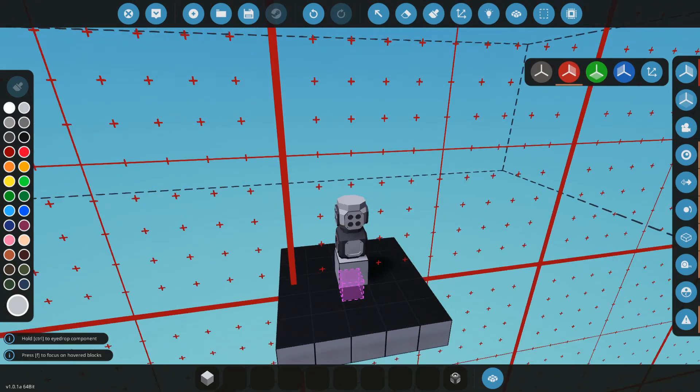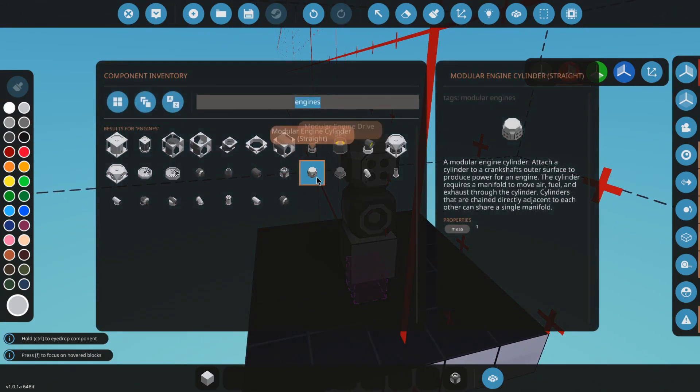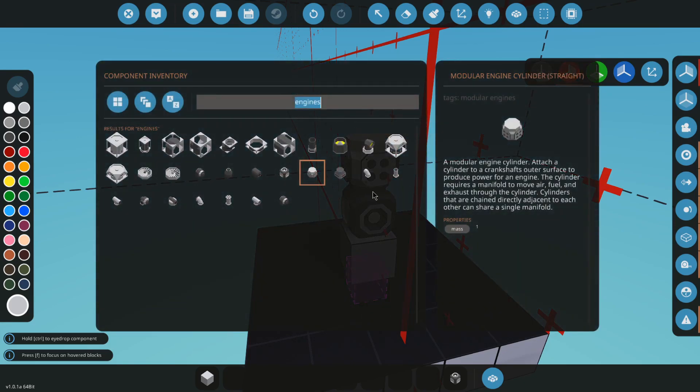We're going to pop a cylinder on the top, just like this. Cylinders have to go on the crankshaft or they do not work, as far as I know.